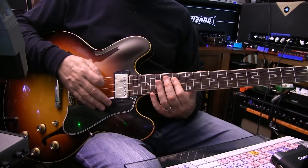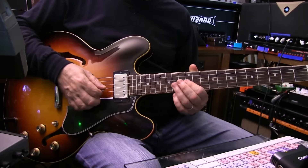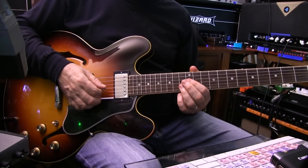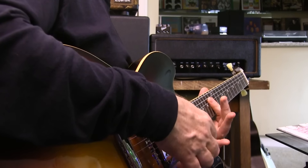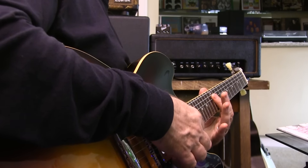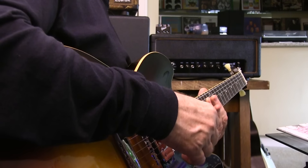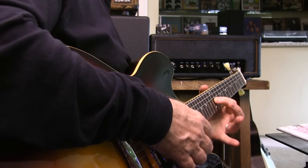Then the next move is we're doing a similar thing on the next two strings over — that's strings two and three — but we have to change our fingers to allow for the interval shift. So we start here, just press down hard enough to make a nice pressure but not too hard. The notes sound nicely, and then we jump over to strings two and three. Index finger is on string three, fret 12.